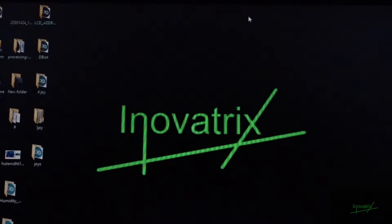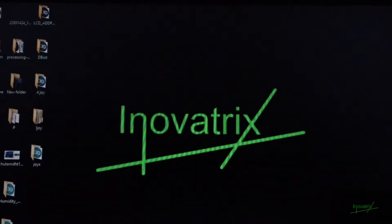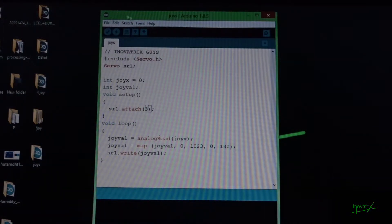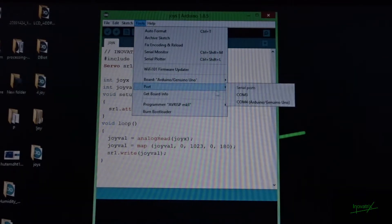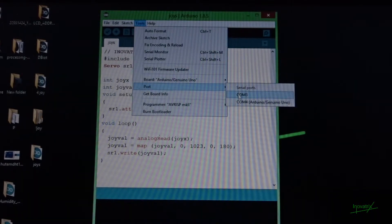Okay guys, connect the Arduino to your PC and open the code — we have given it in the description. Now go to Tools, and in the port section, select COM4, which is where I have connected my Arduino.